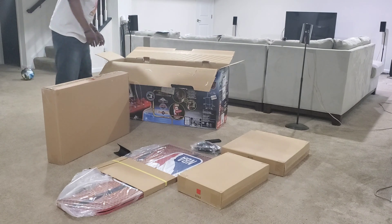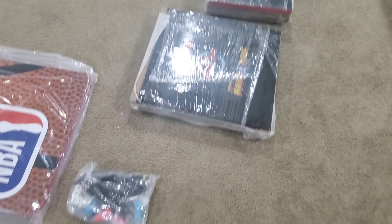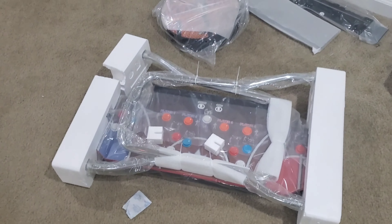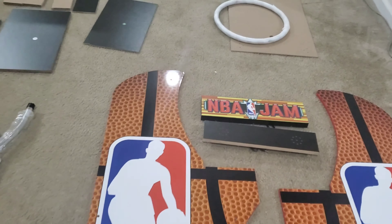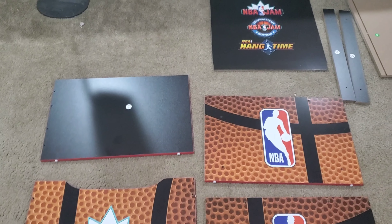Right here I'm taking out all the pieces to the cabinet and I'm going to show y'all how easy or difficult it is to put together. So you've got the front of the cabinet and the back panels. This is the control deck, the seat cushion, the speakers, the side panels, the light-up marquee — yes, the NBA Jam logo does light up — the screen, the stool that you have to put together, and the riser that the arcade sits on.